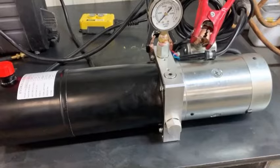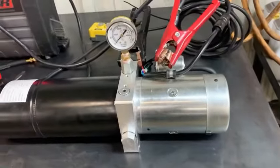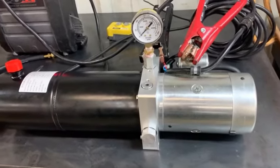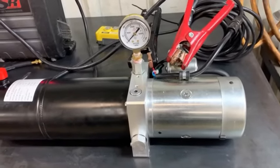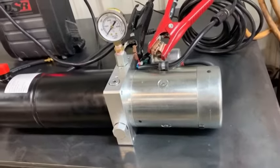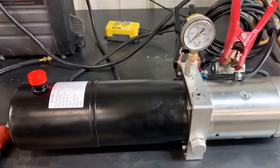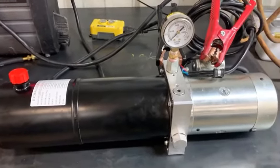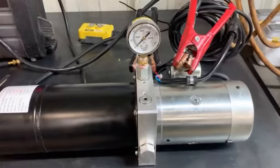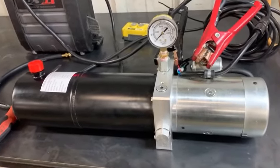These style pumps have the pressure relief built in because everything is controlled by the solenoid on the unit. Thanks for watching — if you enjoy the content, be sure to like and subscribe and follow me on Facebook. I'm on Facebook and YouTube at Back in the Shop. Hit me up in the comments with any questions — I love the interaction. Stay tuned for more shop videos, repair content, and tool reviews.